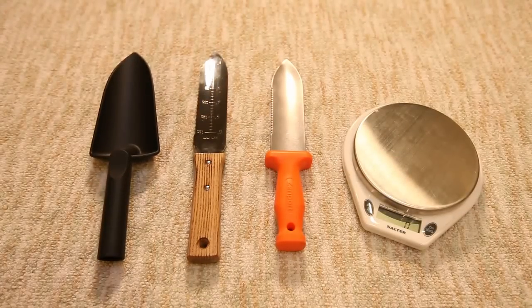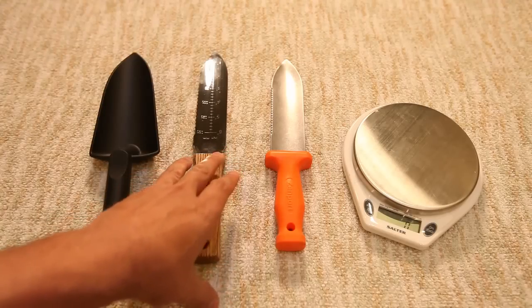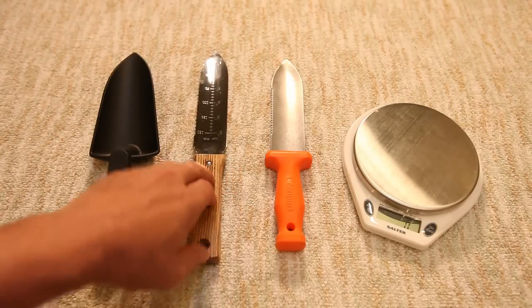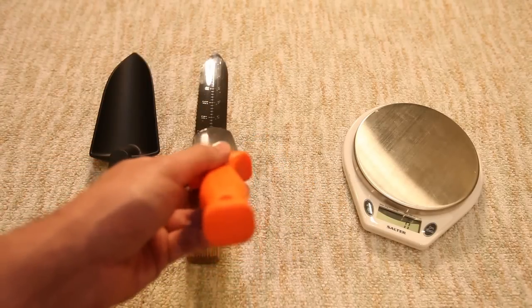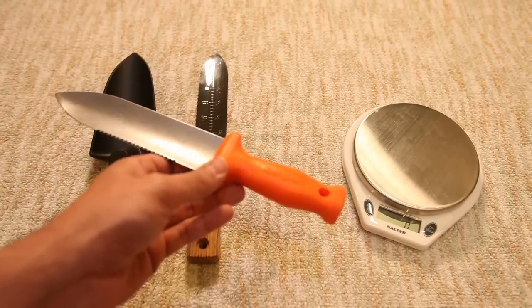I saw in the gardening world there was a product called a Hori Hori. I decided to go the cheap route and get the Zenport, which is the $9 version, not the $20 or $30 version. I regretted doing that, and in the end I went and bought the real thing.